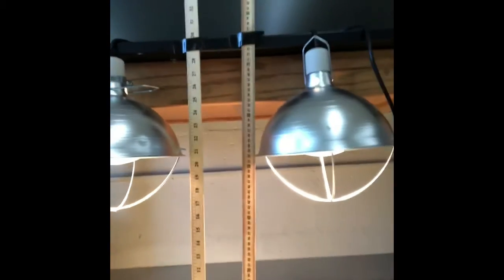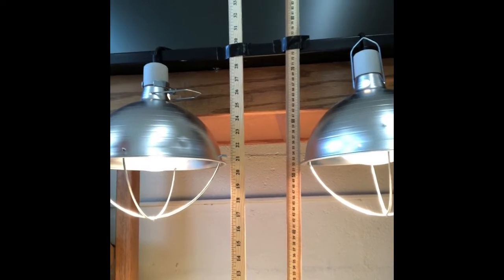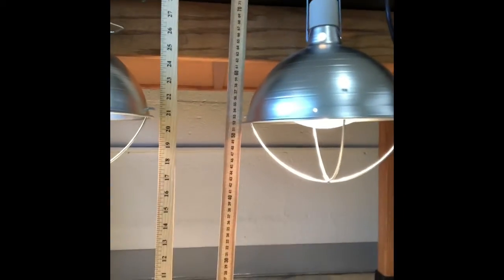I even wore my soccer shirt today. So let's take a look first at our experiment. You'll notice that I set up the lamps and measured the distance to the edge of each of the lamps. And if we look at this lamp first, how many inches is it from the floor? If you said 20 and a half inches, that's correct. I put both lamps the exact same distance from the floor, as you can see.